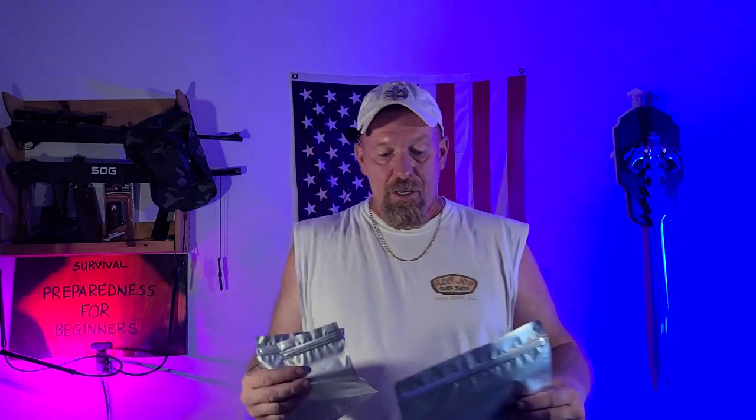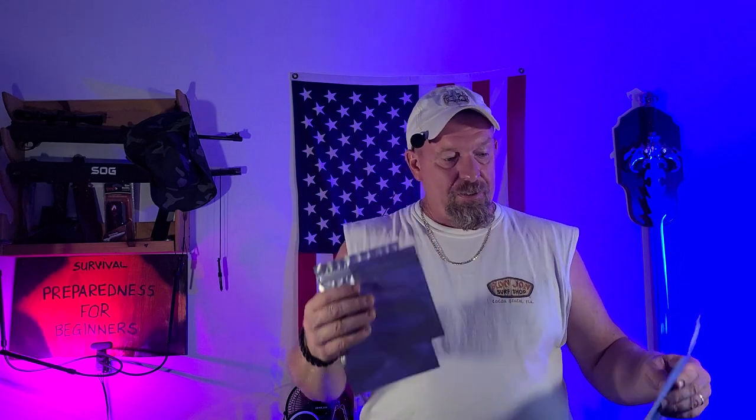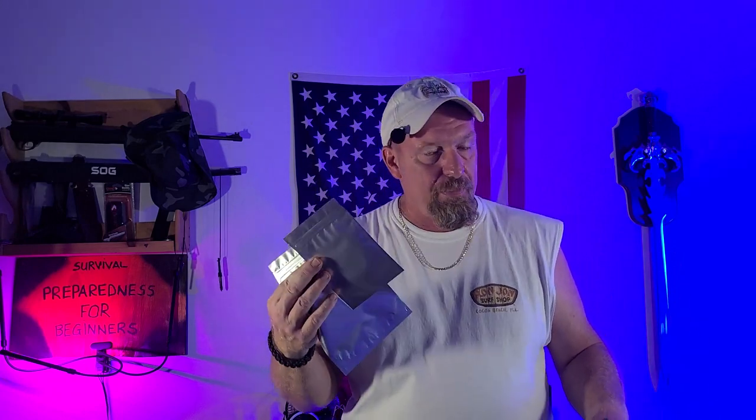With your oxygen absorbers, you have to remember they come in all different sizes. This is where it gets very confusing for a lot of people, because there are some things you use oxygen absorbers with and some things you don't. There are different sizes of oxygen absorbers and you have to put different amounts into different size bags - from your small bags, which take a smaller amount, to your larger five-gallon bags.